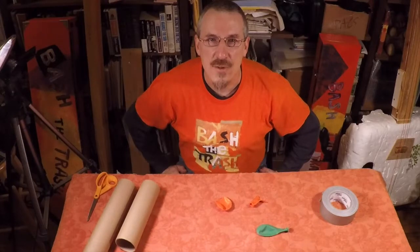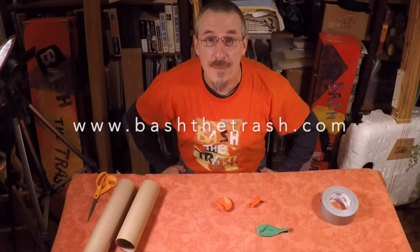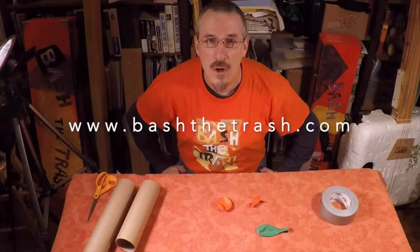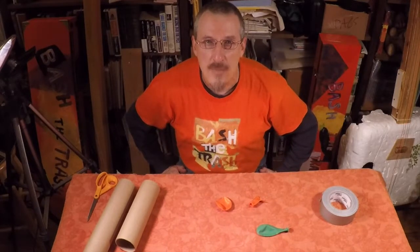Hi everyone, it's John Bertels of Bash the Trash, back again to show you another cool and weird musical instrument. Don't forget to check our website at www.bashthetrash.com for more ideas and to see what we do. Today we're going to be looking at tube drums.